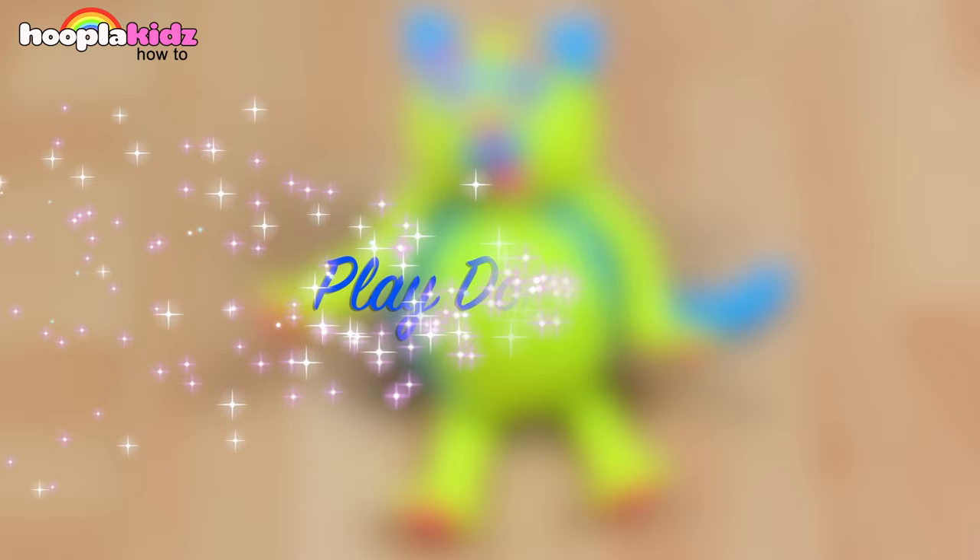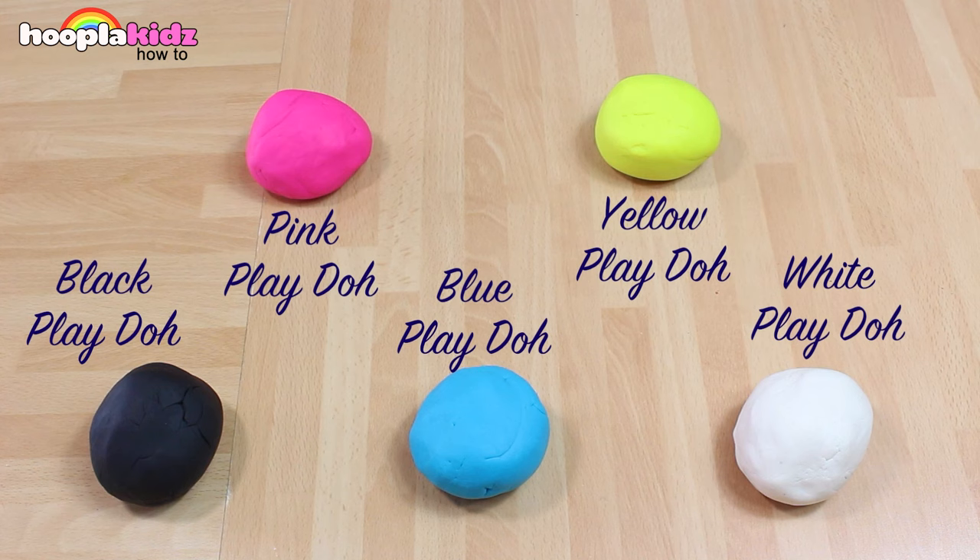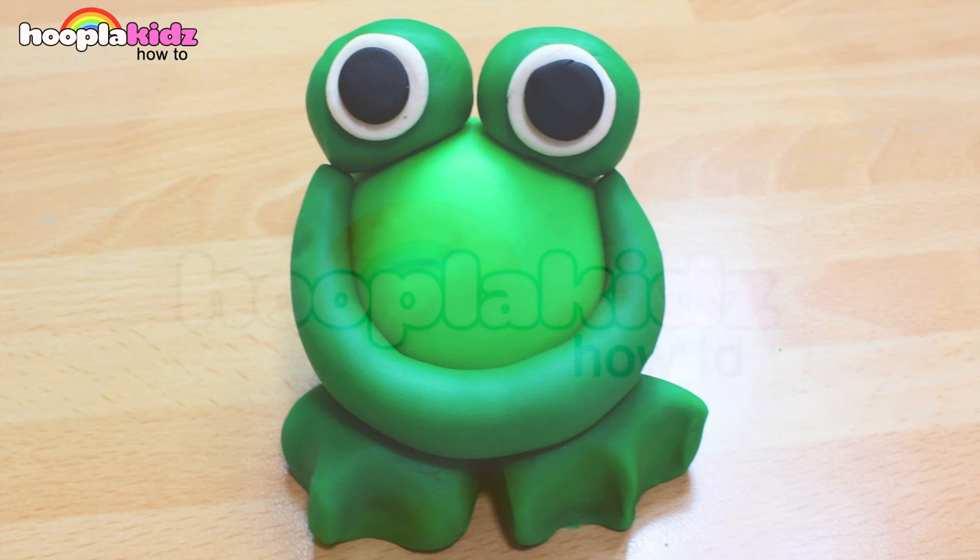So thank you very much for watching Hoopla Kids How To everyone. If you have enjoyed this video, please do let us know in the comment box below, because we love hearing from you. Don't forget to subscribe to the channel above. And we'll see you again soon. Thanks for watching. Bye!